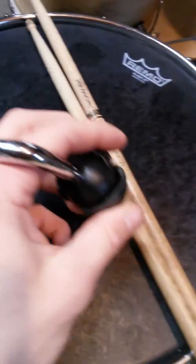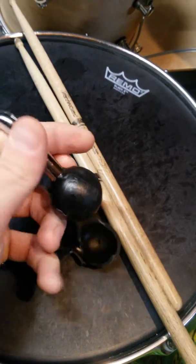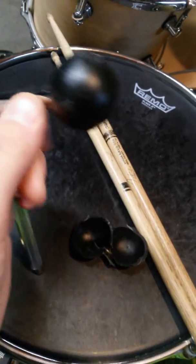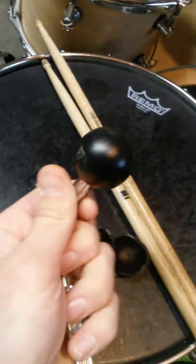I took it apart and I was like, is there just another ball inside of that bigger one? Sure enough — look at that. And it's got like a hole through the center to prevent the other piece from sliding around.